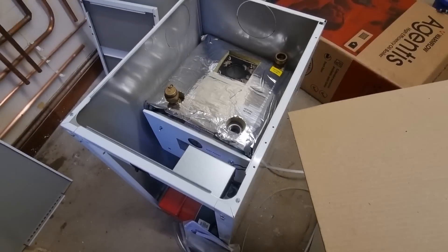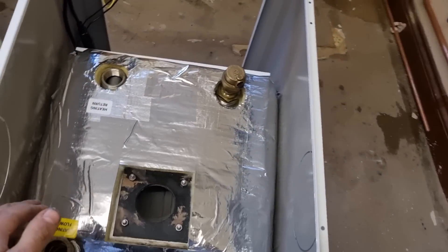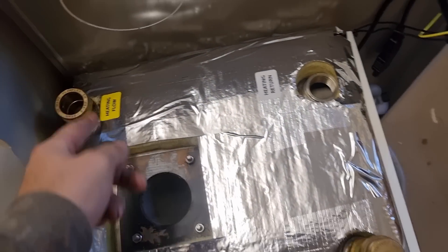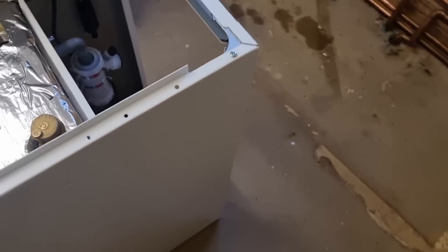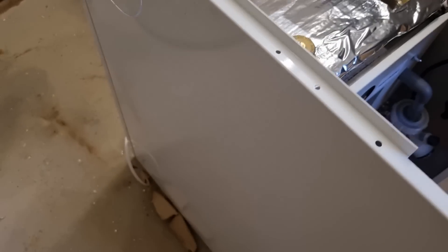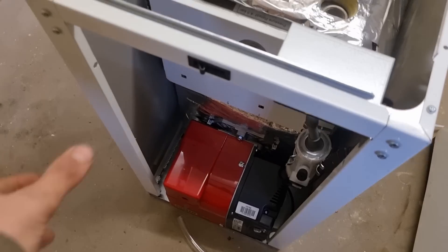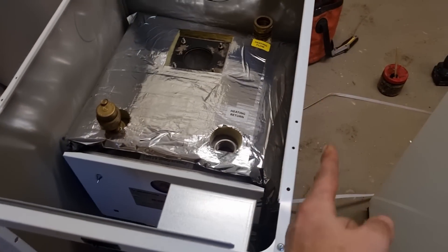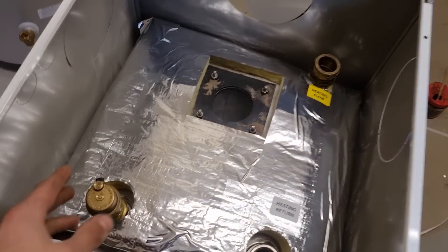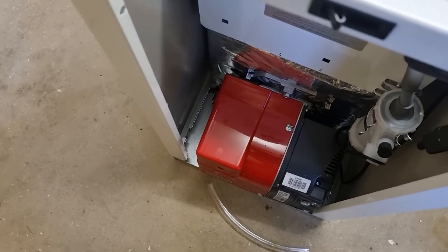I'm using rear exit on mine. I always like to get the flue done first on an oil boiler. It looks like they give you knockouts for left, right, and these will be the pipe ones. I'm not sure about the condense — you can take it left or right, which is different to where it goes out the back. I'm not sure if that's good or bad; depends on your space. The only other thing I've noticed is there's no valve for the oil line — we'll probably have to provide our own.